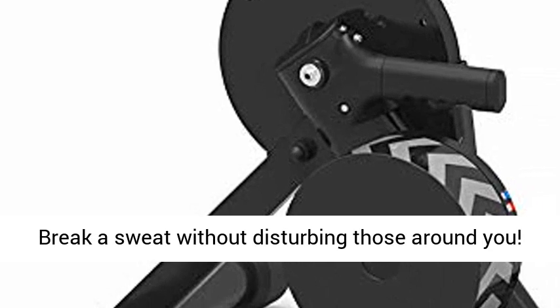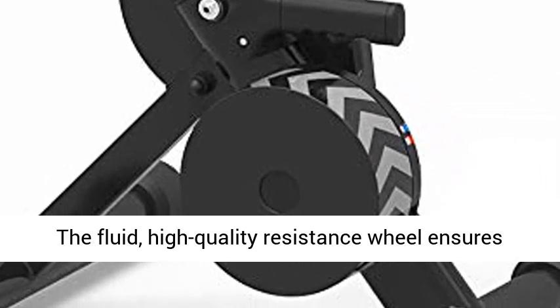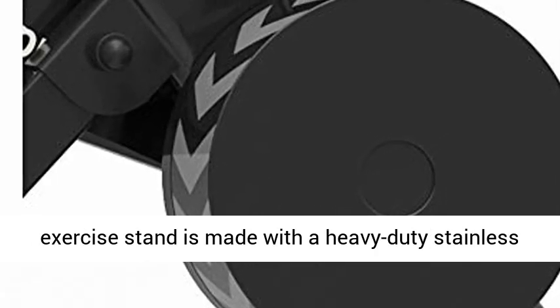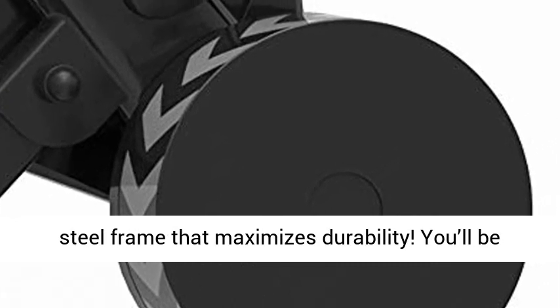Smooth, silent spinning — break a sweat without disturbing those around you. The fluid, high-quality resistance wheel ensures easy spinning that is whisper quiet. This bike exercise stand is made with a heavy-duty stainless steel frame that maximizes durability.